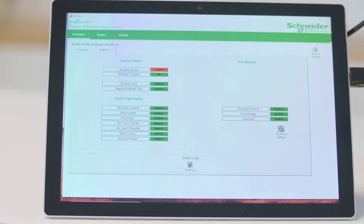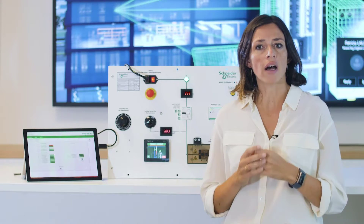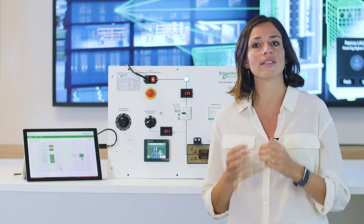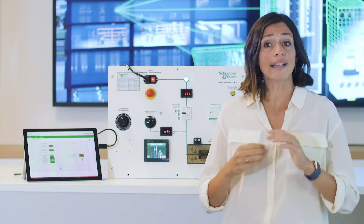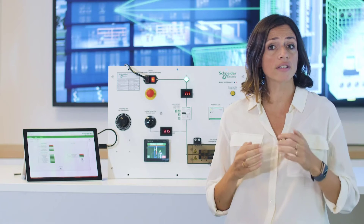Let's start with earth leakage protection. We have a residual current test button here to simulate leakage current. I will increase earth leakage current level, just like it can happen when extra electronic loads with residual current are added on the same socket. I get a pre-alarm that I reached 70% of the allowed earth leakage limits, and you can see that the device has not tripped yet.